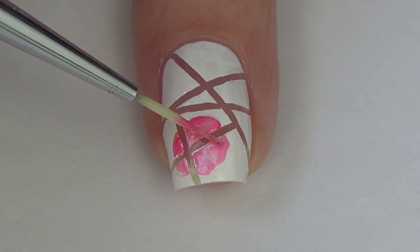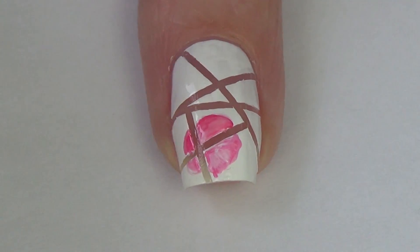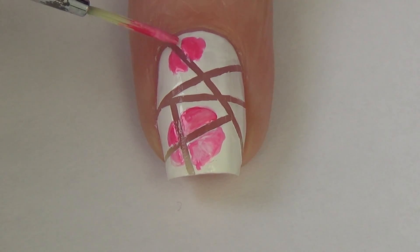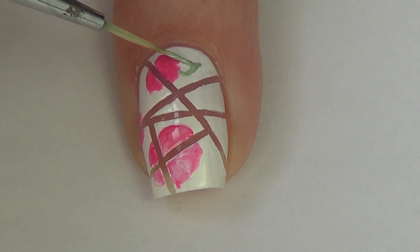For the flowers you're just going to randomly place them on your nail. Add a big flower and a couple small ones, or add a bunch of small flowers — really it's up to you. I like to try to place the flowers wherever there is a line on the nail because I do want to give it that full broken look.